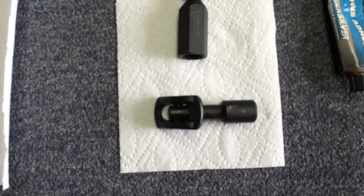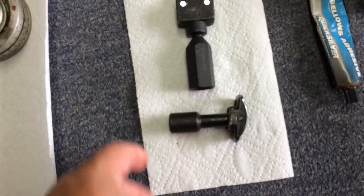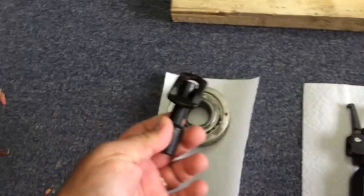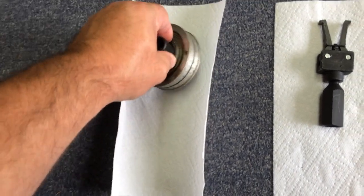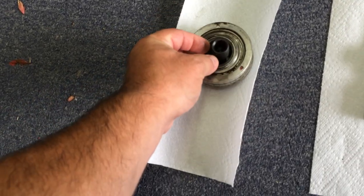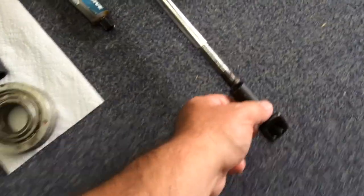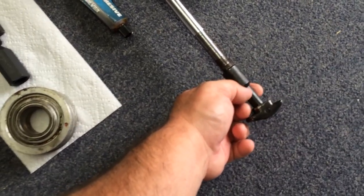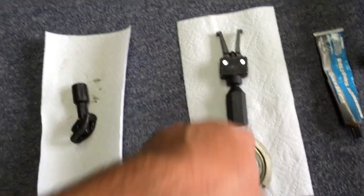Then I found out that AutoZone has these — a sliding puller that you can rent along with the slide hammer. You slide it to the side, push it through your bearing, and then get an even pull around your bearing. This piece screws to the end of the slide hammer. This will save you about four hours of headache with no success when trying to pull the bearing out with the wrong tool.